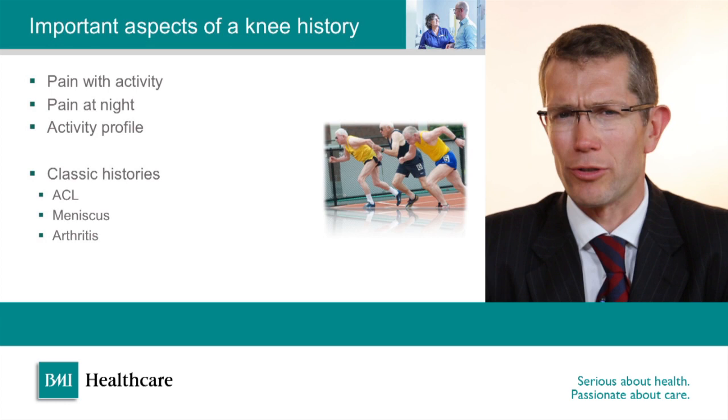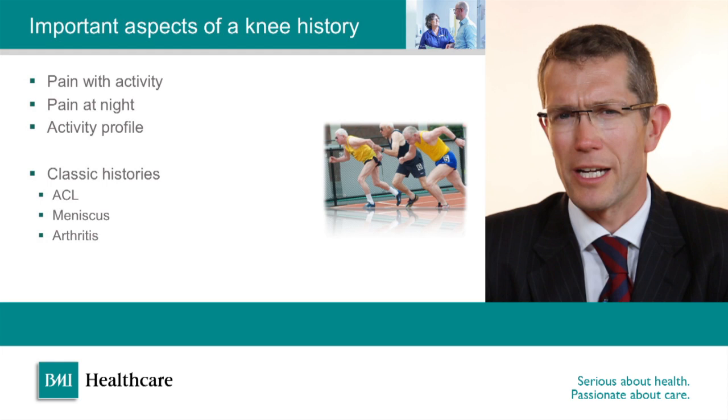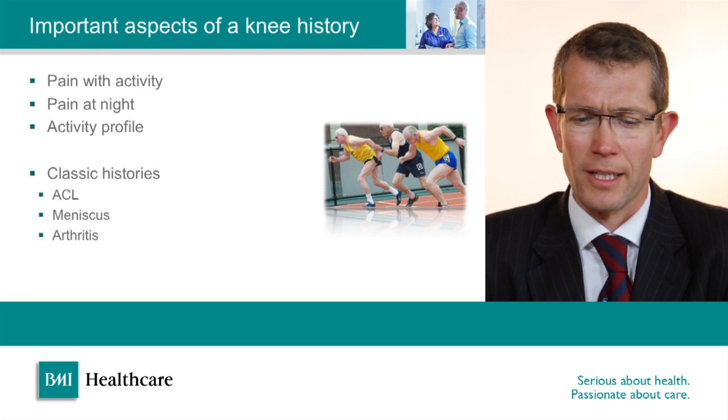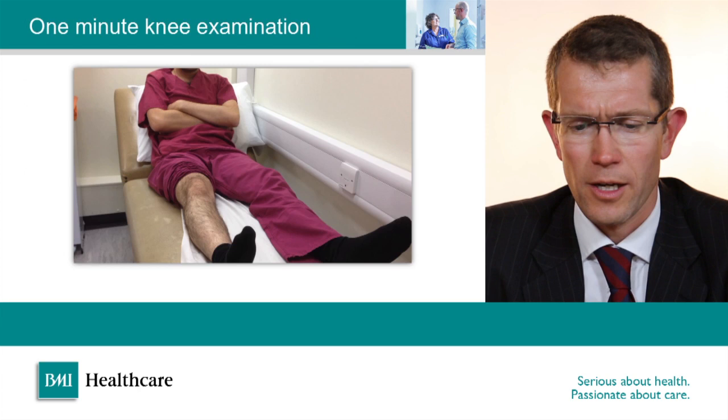There are a few classic histories not to be missed. An ACL rupture typically involves a twisting injury without contact, where the patient hears or feels an audible pop or snap in the knee. If the knee then swells quickly, gives way afterwards, and the patient can't walk, that's usually a pretty reliable story for an ACL rupture. Similarly, acute meniscus injuries have a fairly characteristic history of a twisting injury, feeling something go inside the knee, swelling afterwards, and then persistent pain.